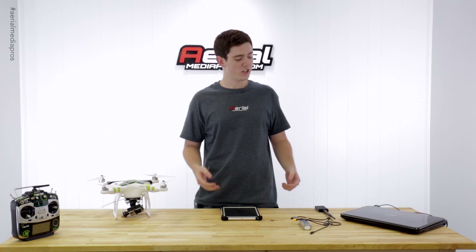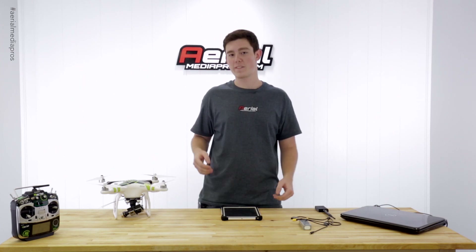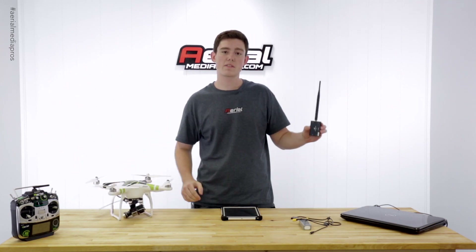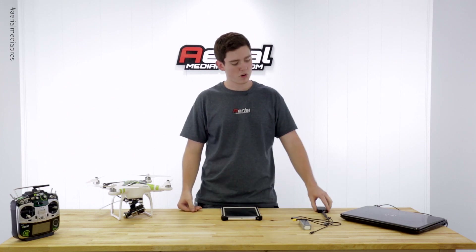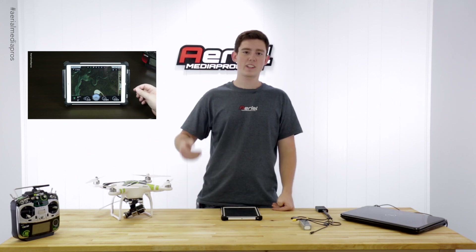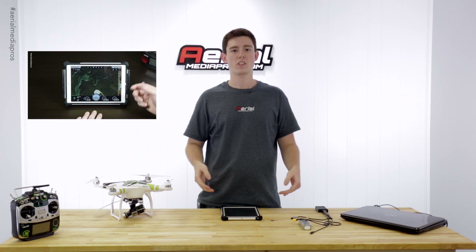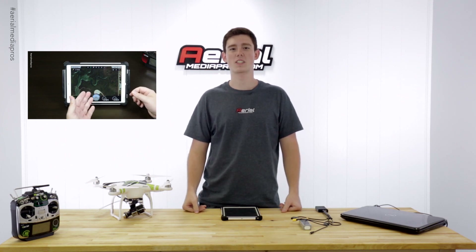All right guys, that's it. Thank you for watching my tutorial on the data link. This should get your data link working properly and connecting to your iPad accordingly. If you like the products in this video, like the Ag Pro Scout or the data link itself, these products are available at AerialMediaPros.com. If you want to learn more about the data link, click on the video on the left of me. If you like this video, go ahead and like it. If you dislike this video, please leave a comment on why so that way we can improve on future videos. And as always, don't forget to subscribe.